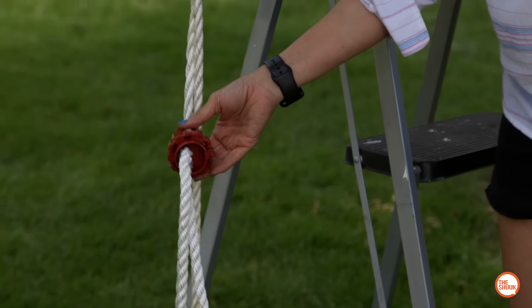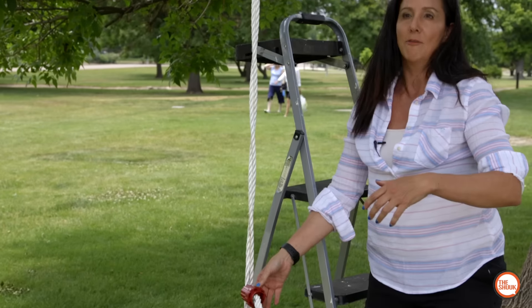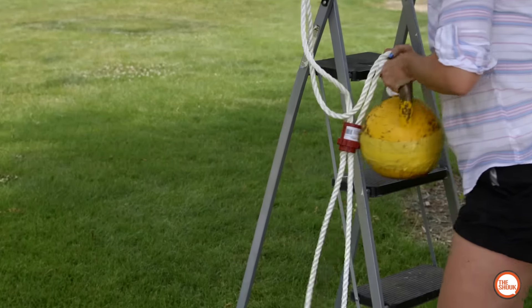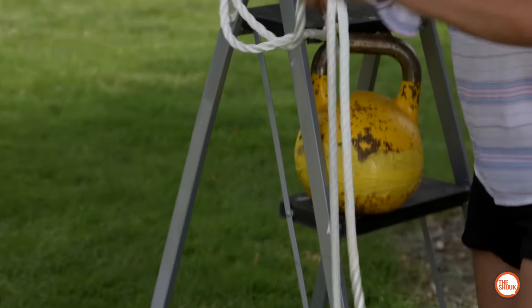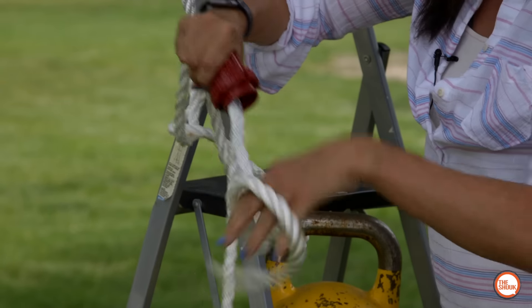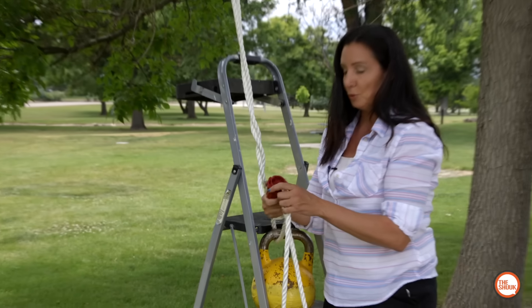Now the question is — because the whole point of Super Rope Cinch is to not have to know how to tie a knot — can I get it out easily after hauling or pulling something? You're supposed to press and release. Yep — I'd say that was pretty easy. That was the drop test.